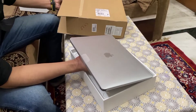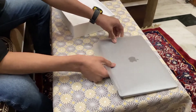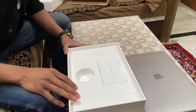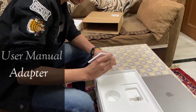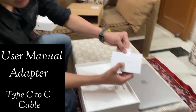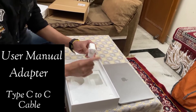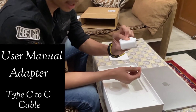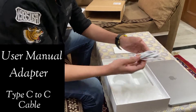We'll just put it on the table and check what else is in the box. We can see documentation — a quick documentation sheet designed by Apple in California. There's also an adapter — a fast-charging adapter, Type-C to Type-C.